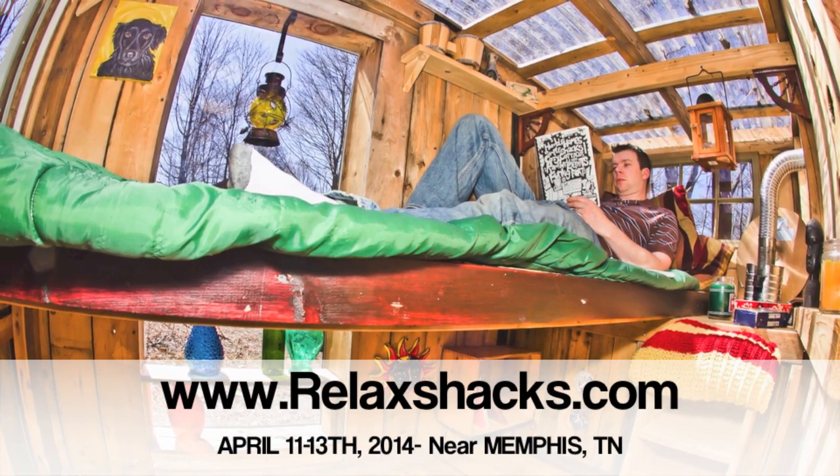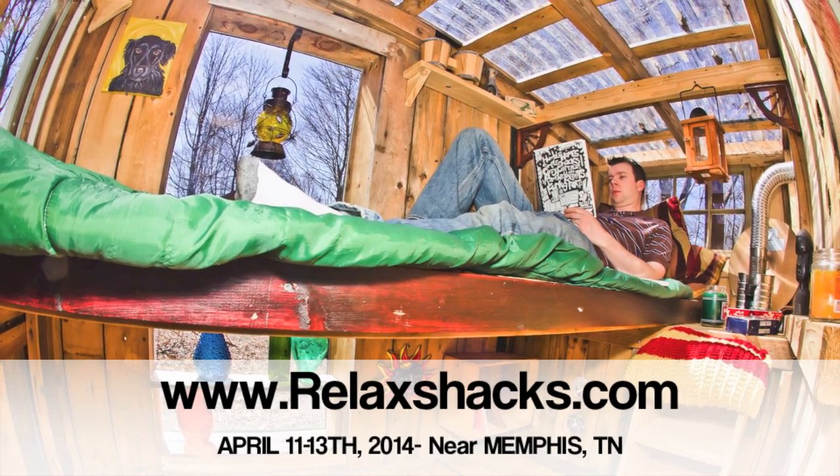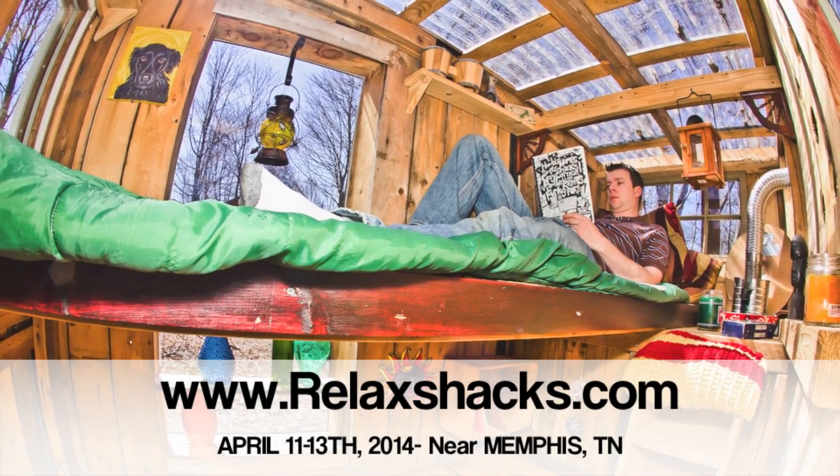Also coming up, we've got a workshop at RelaxShacks.com, April 11th through the 13th. Hands on — we're building two, if not three, tiny houses and cabins that you're actually going to be building.